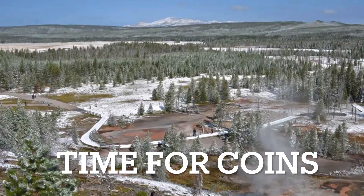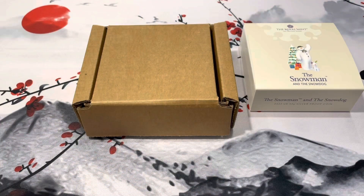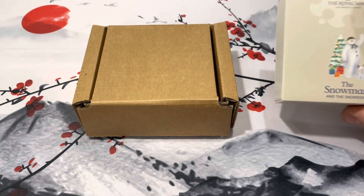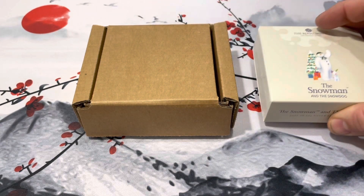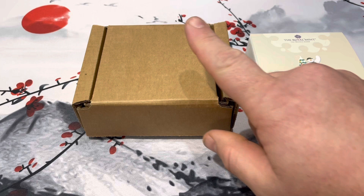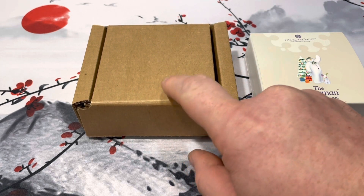Merry Christmas! It's time for coins. I meant to make this video a couple weeks ago, but just didn't get around to it. Today I am going to be showing you the 2021 Snowman 50p.